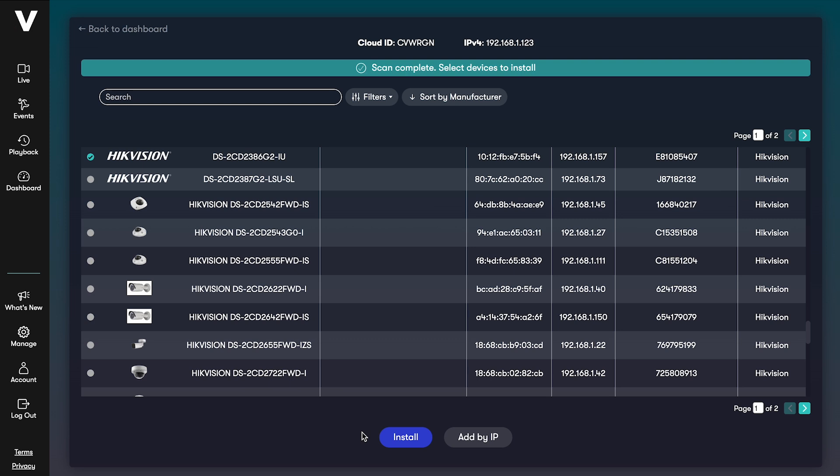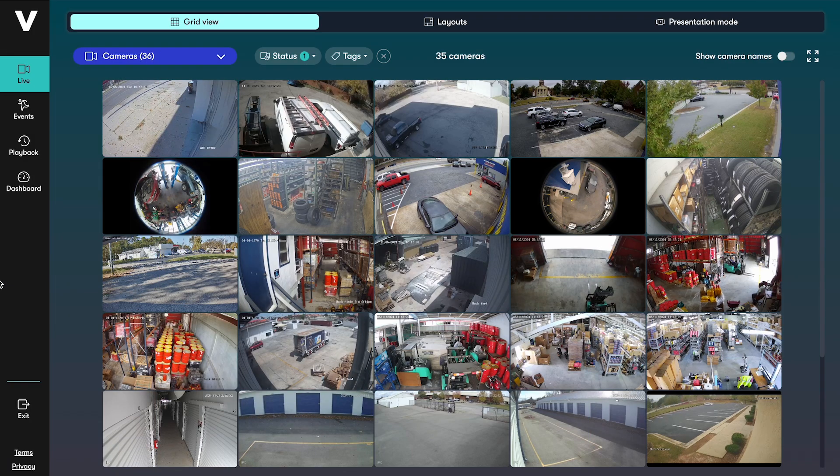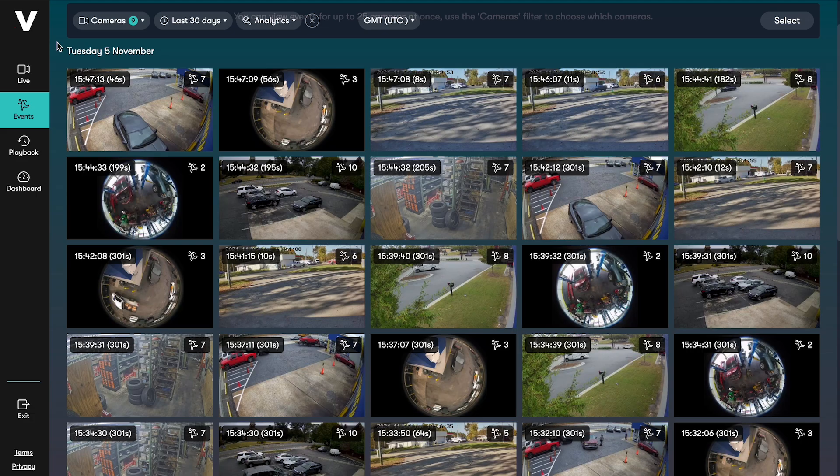In this example we've shown a Hikvision camera, but the process is the same for all compatible camera brands and you can install as many cameras as you need at once. Just click Install. Wait about a minute for the installation process to complete. You can then view your camera live feeds and recorded video from the Videoloft web video management system or mobile app.